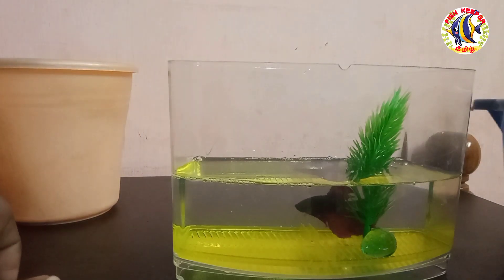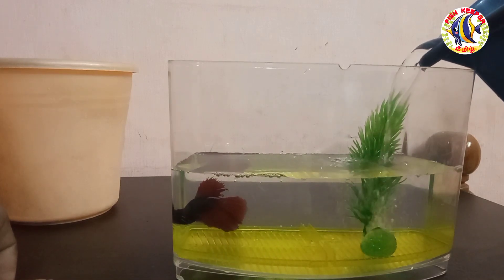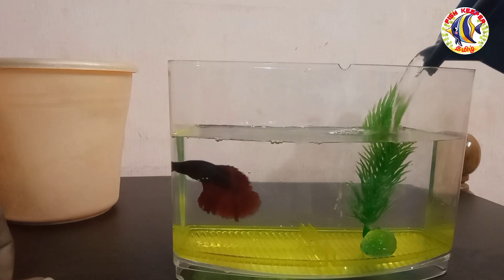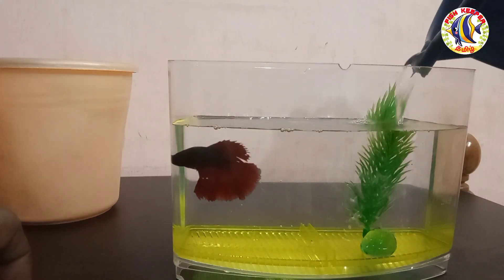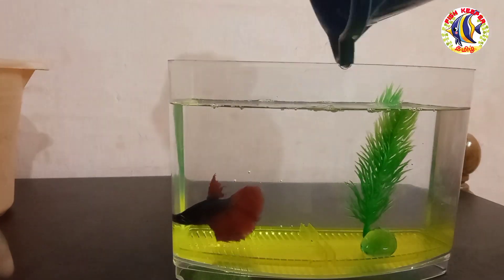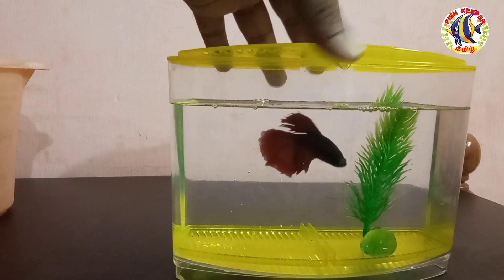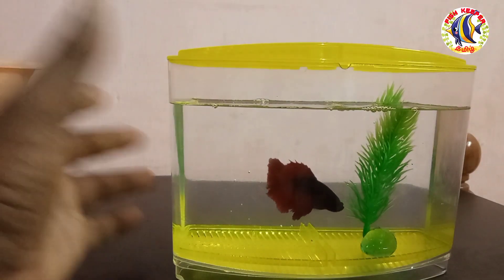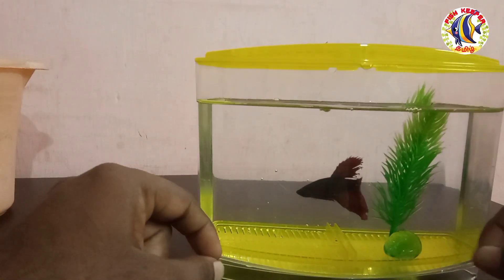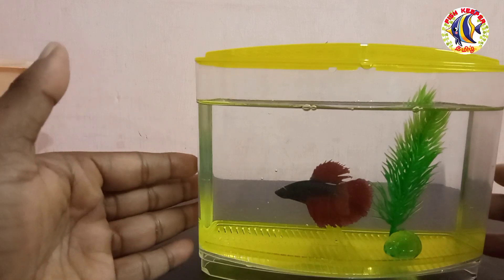Now I am going to add the fish — just add the fish into this water. I will add the fish out of the container and add water. I will change the water. There is no waste or poop visible. I will add water. I am a bit stressed about this fish — the fish is a bit stressed.